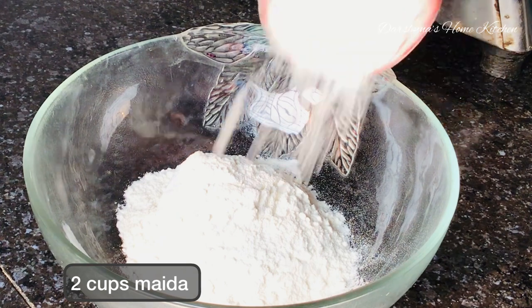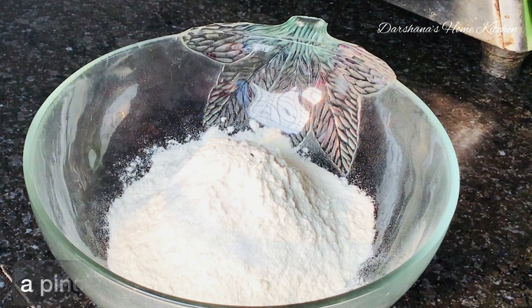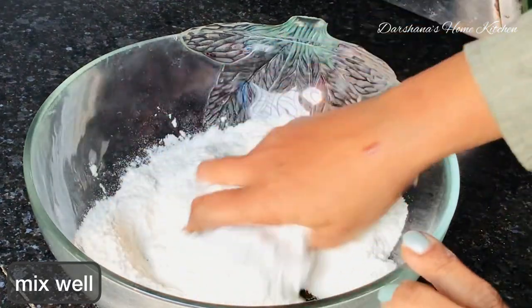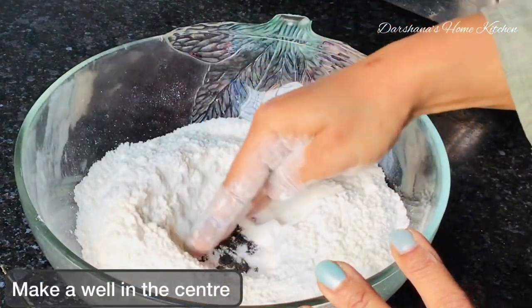Add half a teaspoon of salt, a pinch of kalonji — that is kala zeera — and then mix well. Rub it with your palm and then make a well in the center and add one third cup of vegetable oil.